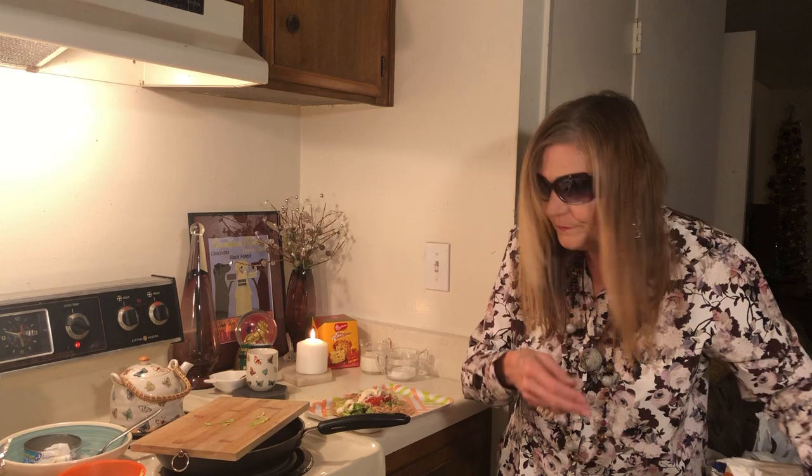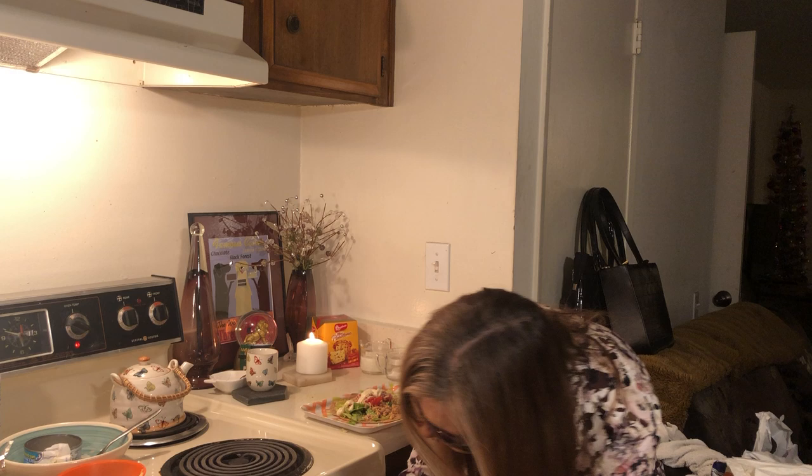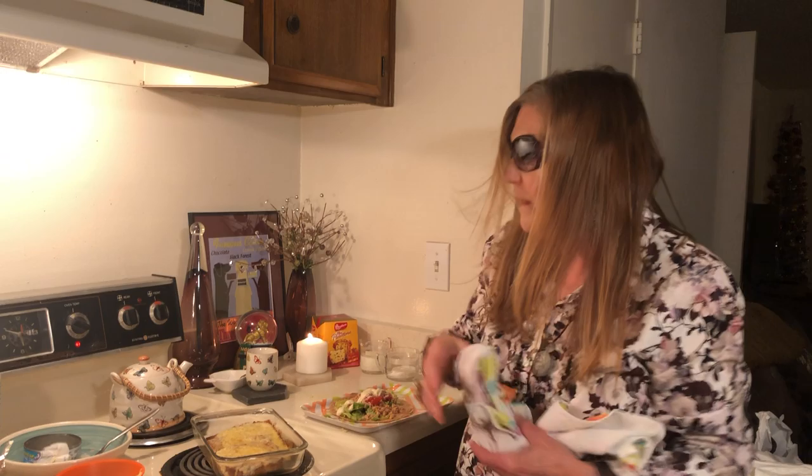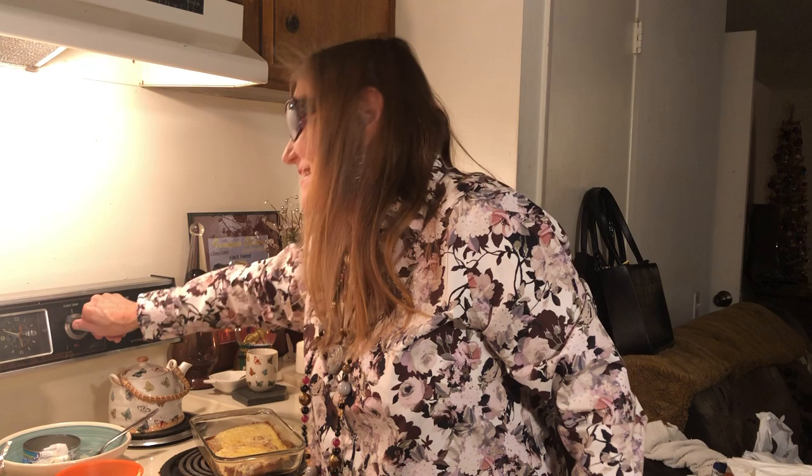I better take my tuna on toast. Ooh, yummy yummy! It is actually pretty hard to cook in sunglasses, but I'm determined.